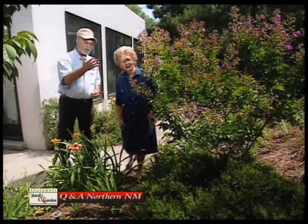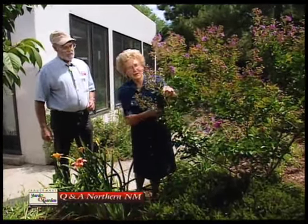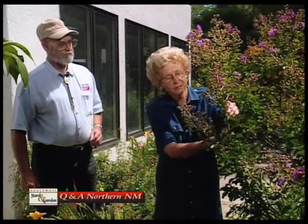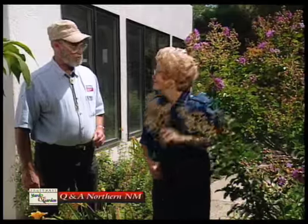I notice this crepe myrtle here has finished blooming and you deadhead it in a different way, don't you? Yes, it takes a lot of effort to deadhead. I usually do it a couple of leaves below the panicle, but sometimes when I'm shaping the plant, I go back farther down. This one I'll just cut here. Very good.